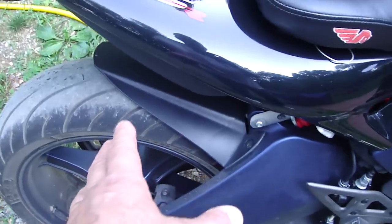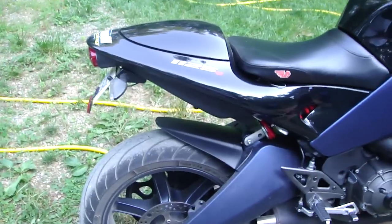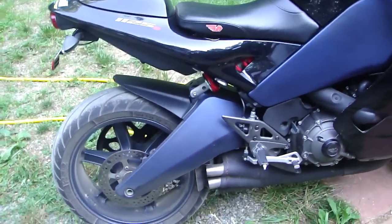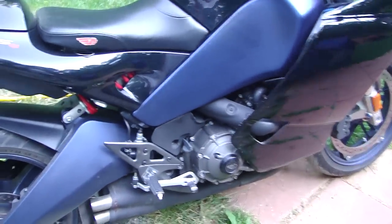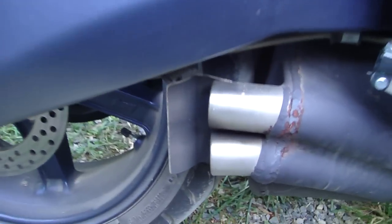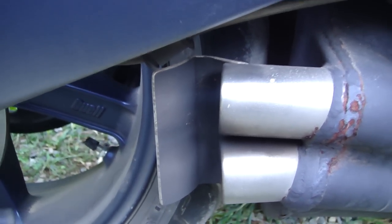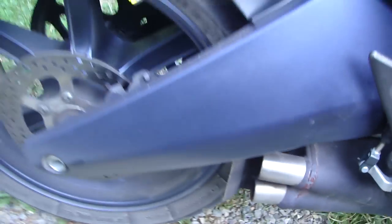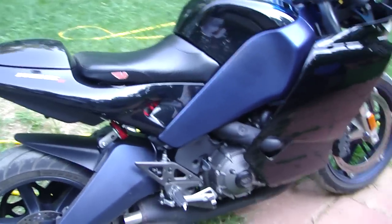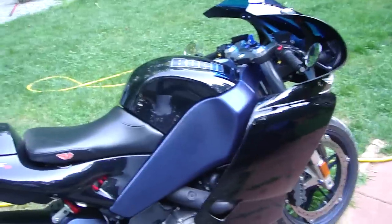I took the rear passenger hanger and pegs off to give it a cleaner look. These are all things you can easily do yourself with tools you have. To keep the rear brake and rim soot-free, I made a little diverter out of aluminum. It's not beautiful but it really does the job — before that, the rim and rotor were always filthy. That's one of the things that annoys you about the stock bike.